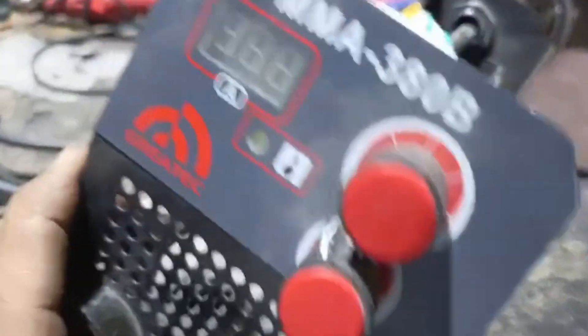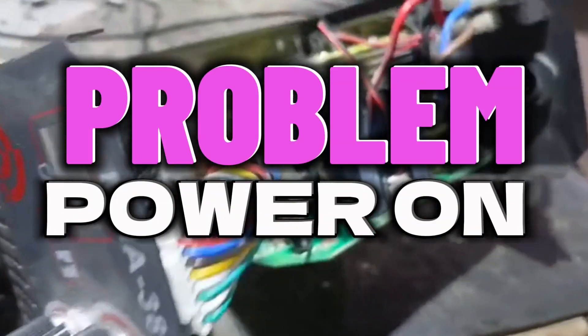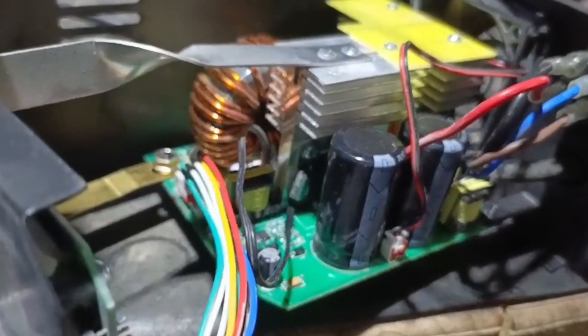Its output rectifier is good, IGBT is okay, but it has no power. Let's check it and discuss what the fault is in it.